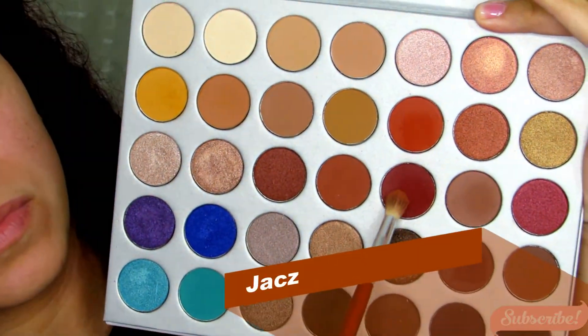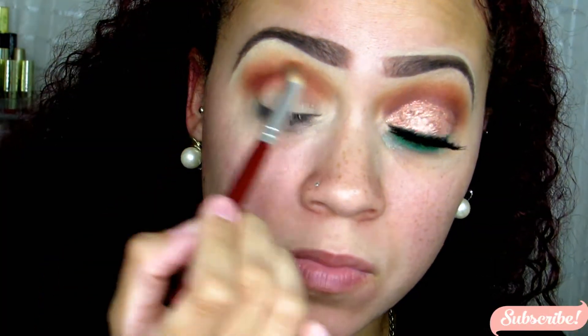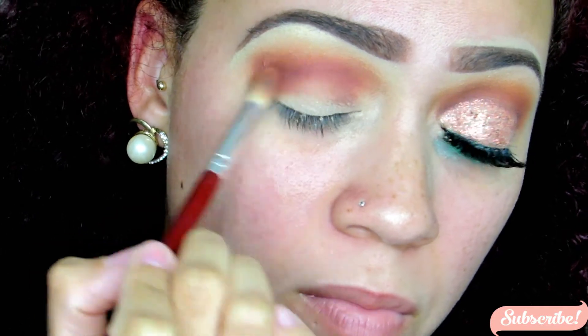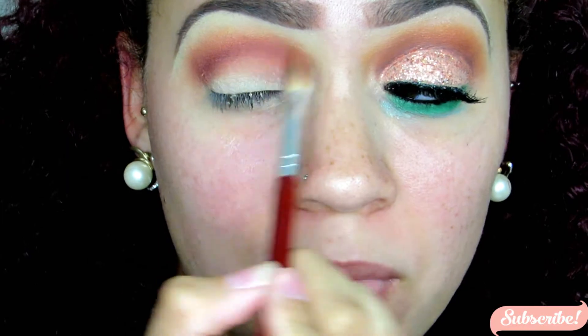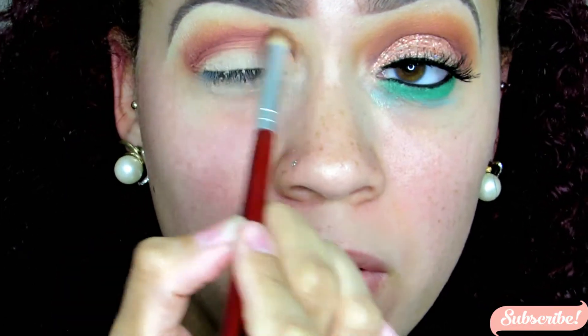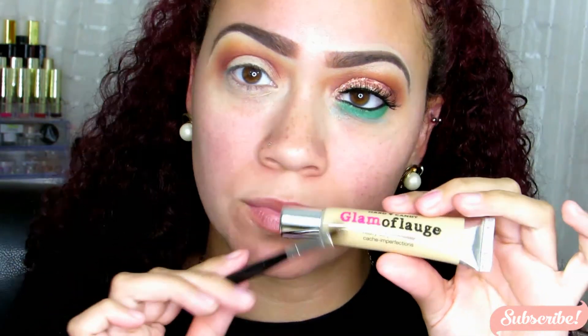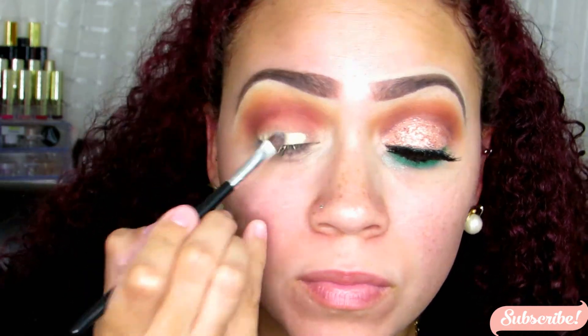Using the same brush, I dipped into this red color — like a red-brown, almost a brick tone. Starting on the outer corner and blending it towards the inner corner, really buffing on that color and making it look nice and diffused. Going back in with windshield wiper motions right in that crease until I'm satisfied with the blend I achieved.